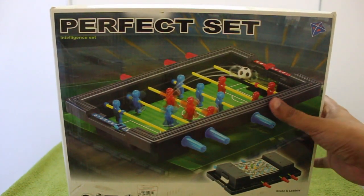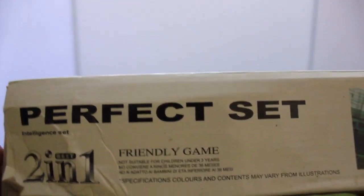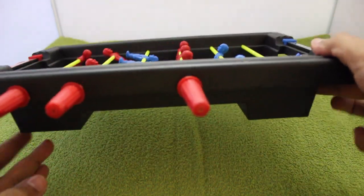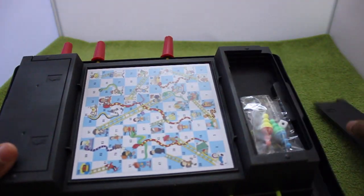Let's take a look at a mini foosball set — it even has a snakes and ladders game on the backside. It costs around 300 rupees or around $8, and it's a set made from cheap plastic, as you can see.